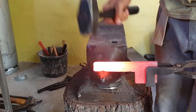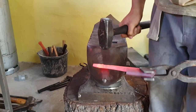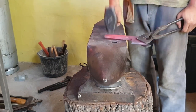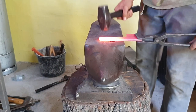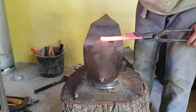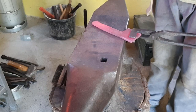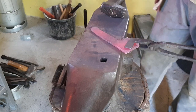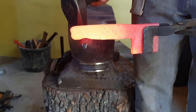Then it's back to the bick of my anvil to start forging the pommel. Now I'm just flattening the tang a bit so that it's not as heavy, and then I just refine the tang a bit.